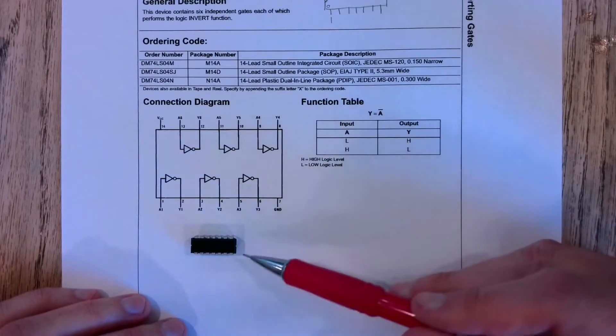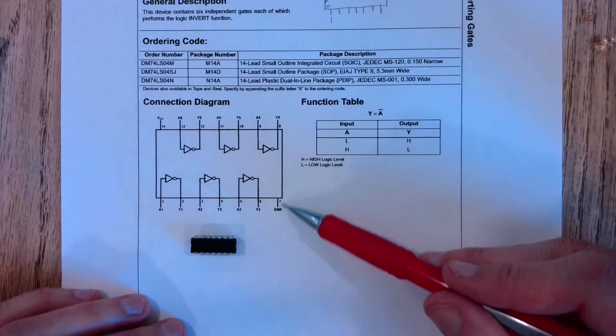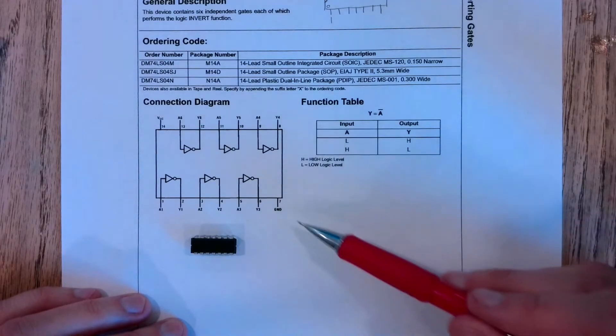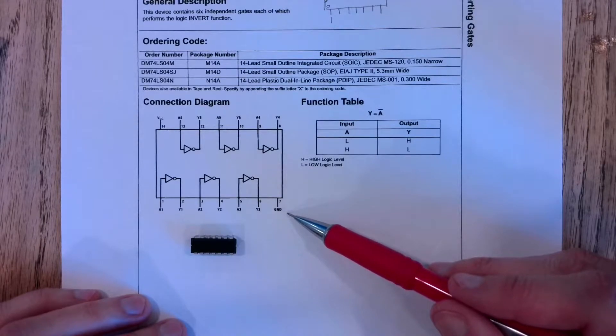The other thing to note is pin seven — the one down here — is ground. This is when we power up our chip to turn it on so we can use it. We're going to connect this ground pin to the negative side of our power source.